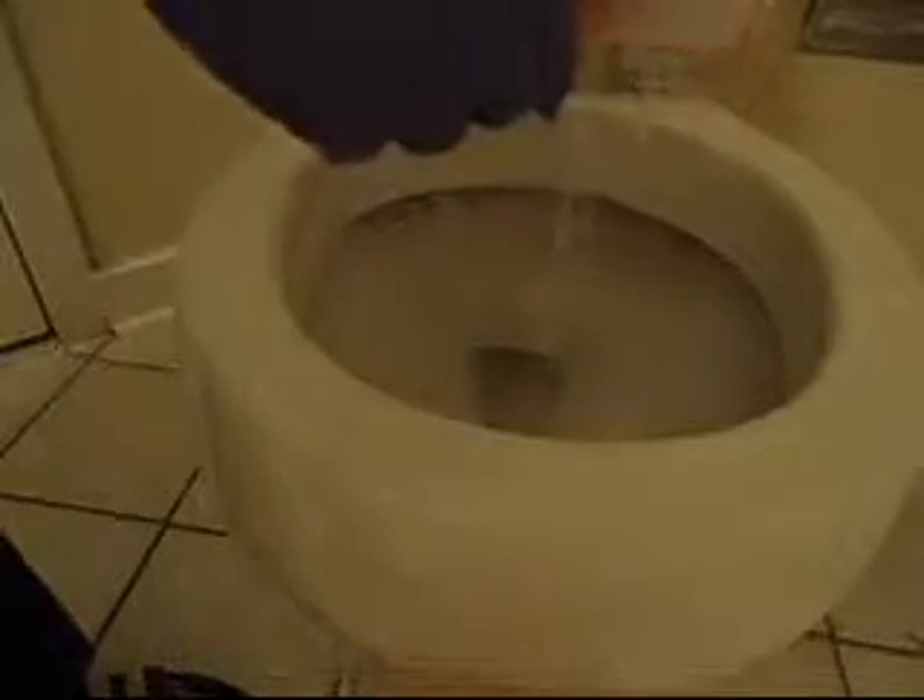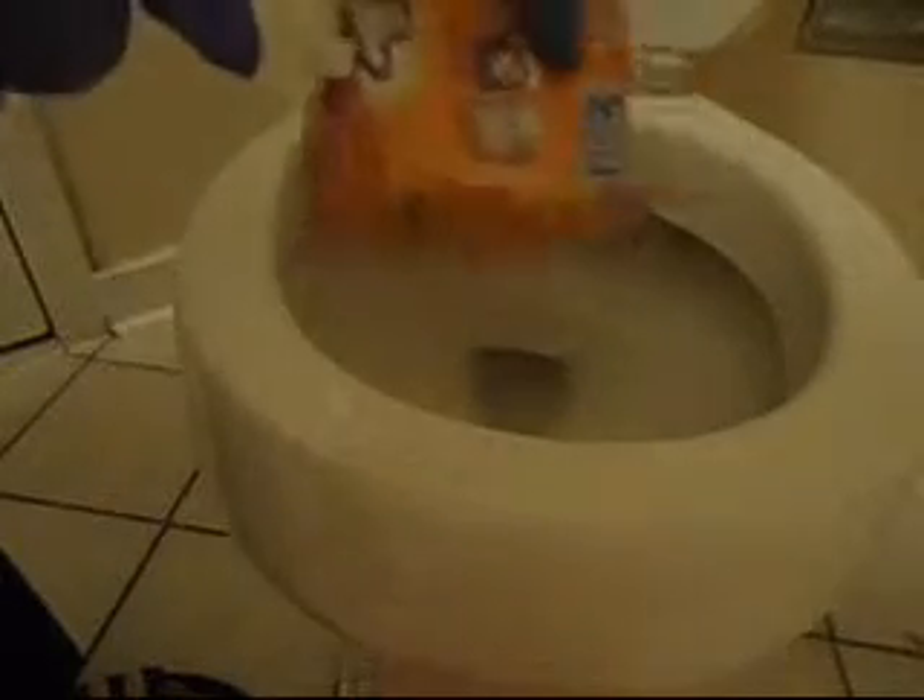But I use it for this. So now I put some baking soda inside the toilet and we keep it over there for a couple of seconds. And we also need the brush to clean the waste, and we start to clean with the brush too.